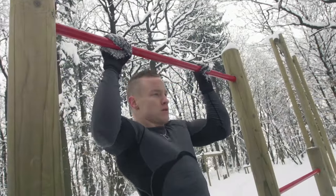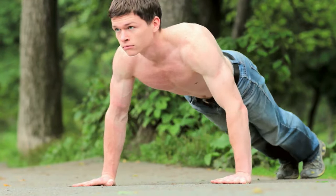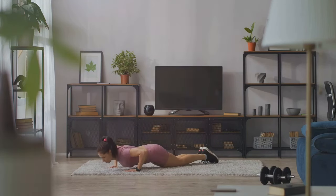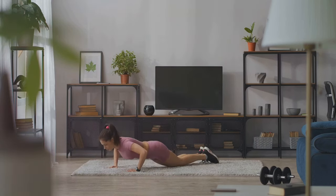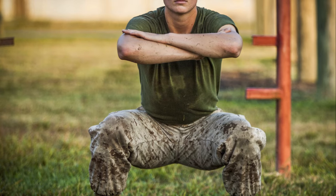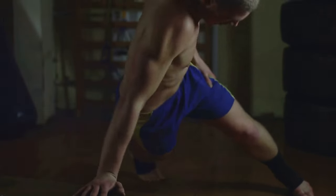First up, we have the timeless classic: bodyweight resistance training. This form of exercise is as old as time, yet it remains one of the most effective ways to build muscle. Because it involves using your own bodyweight as resistance, you can do it anywhere, anytime. No gym membership? No problem. Your living room, a nearby park, or even your office can become your training ground. The beauty of bodyweight resistance training lies in exercises like push-ups, pull-ups, and squats.